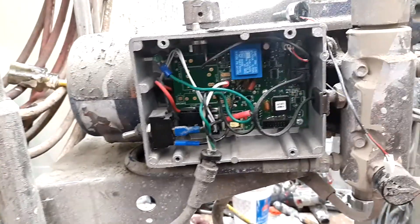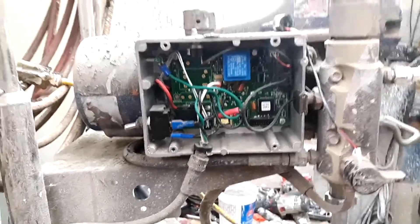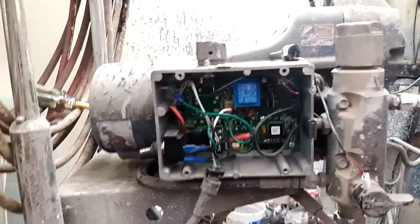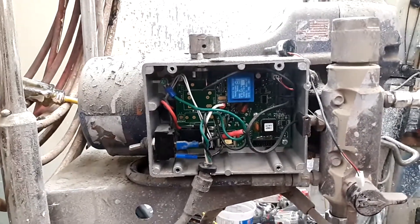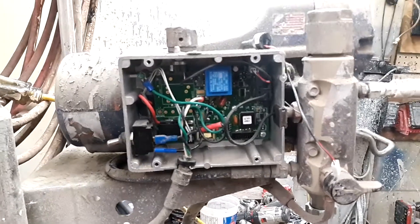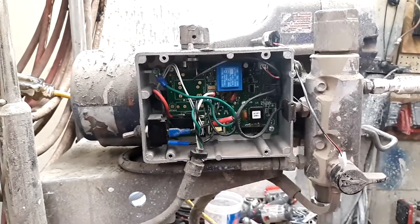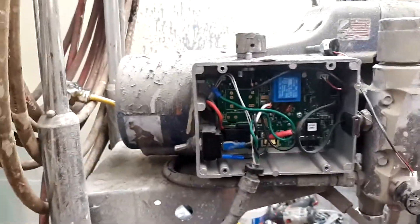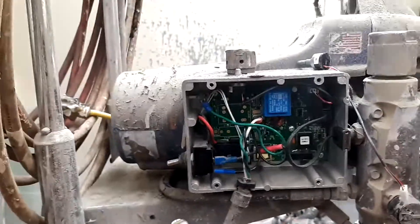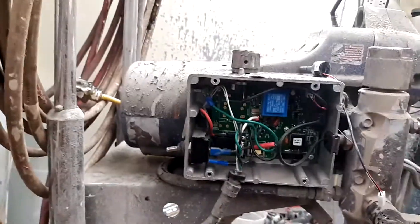As I mentioned before, this is a working shop, so there are times I have to stop the camera to help a customer or take a phone call. But I try to do continuous runs on my videos so you can see in real time how long things take. If anything seems too complicated or requires special tools, just let it go and take it to a certified repair shop. Nothing I'm going to show you is a substitute for taking your equipment to a certified repair shop.